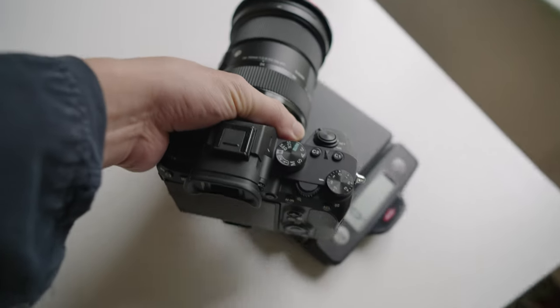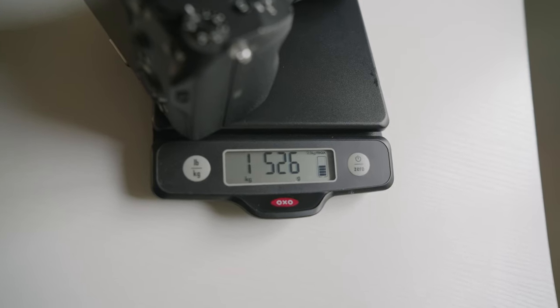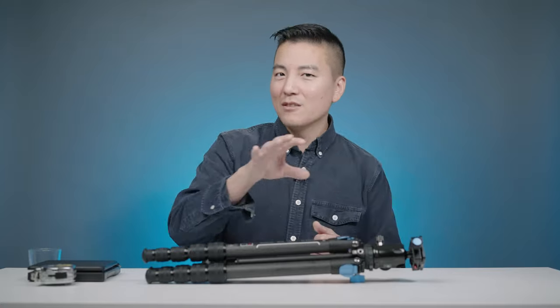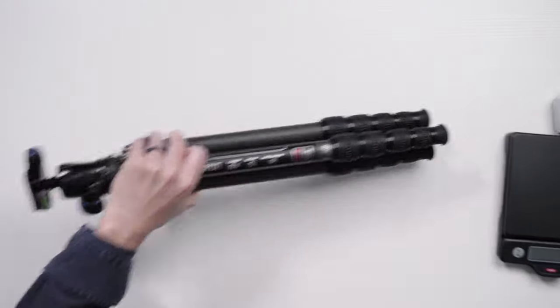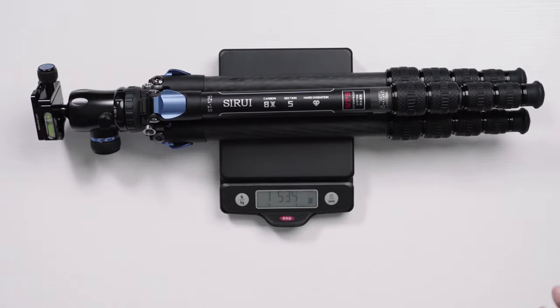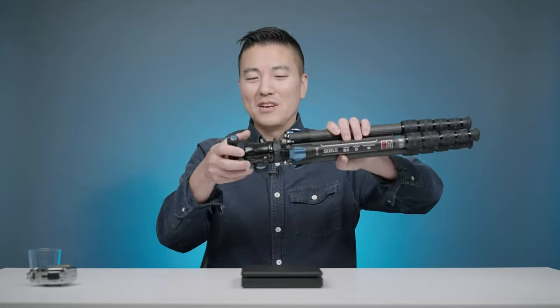Speaking of camera weight, I pre-weighed a camera for us. The camera I'm using right now is a Sony A7III with a Sigma 24-70 DG DN, which approximately weighs about 3 pounds 5 ounces, which is about 1500 grams. Do you think this tripod with the fluid head weighs less than that? This tripod weighs 1534 grams — approximately the weight of that camera, but that's with the heavy fluid head.